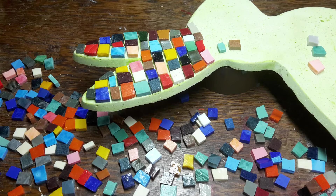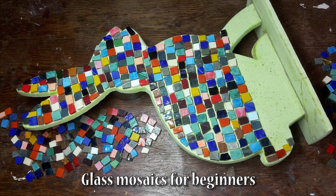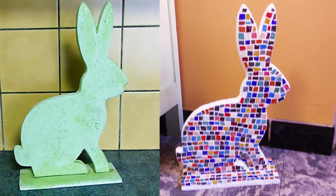Hi everyone! In this video, I'm going to show you how to decorate an object using glass mosaics. This is a beginner tutorial and I'll list some of the materials used in the video in the description box.